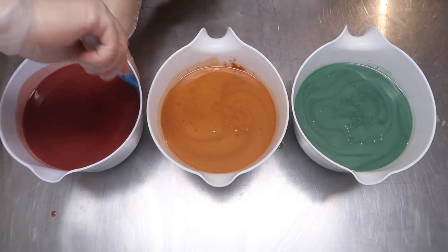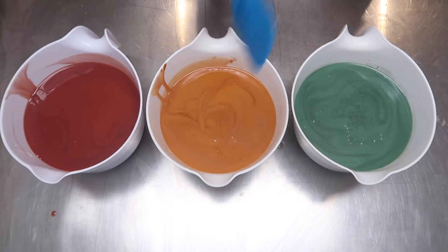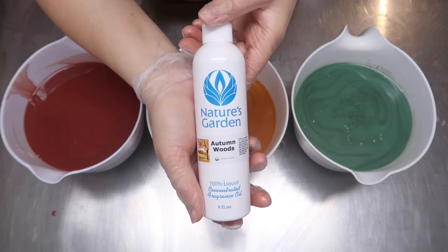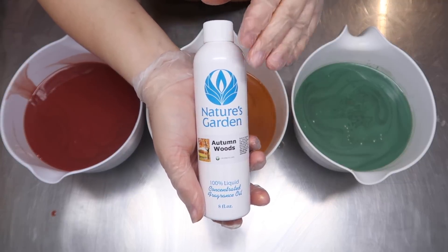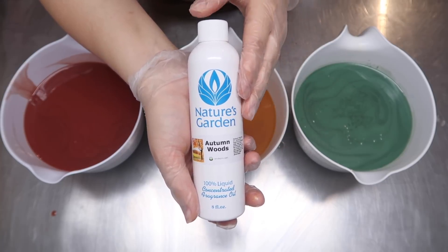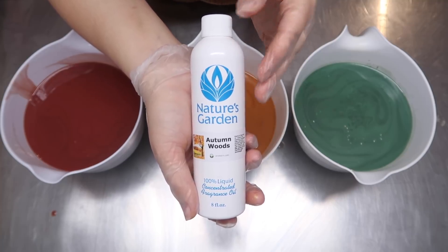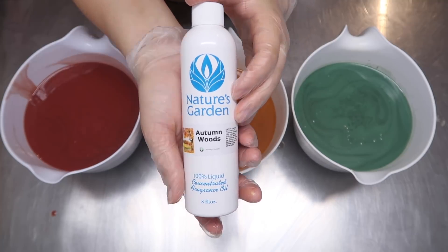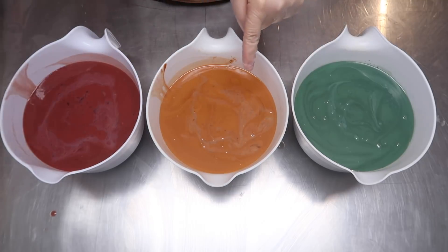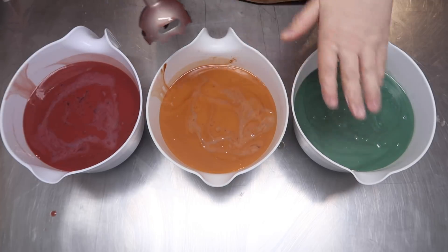These are the most autumnal colors I have ever seen, and that gold is downright sparkly. For the fragrance oil I am using Autumn Woods from Nature's Garden. This is such a nostalgic fragrance oil to me. It reminds me of walking around as a child in my little rain boots and my fluffy scarf in my parents' backyard while my dad burned leaves.